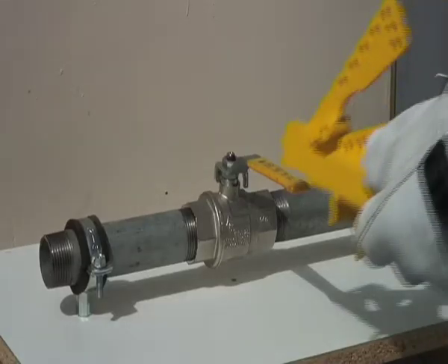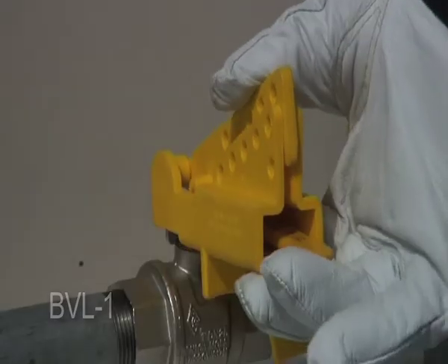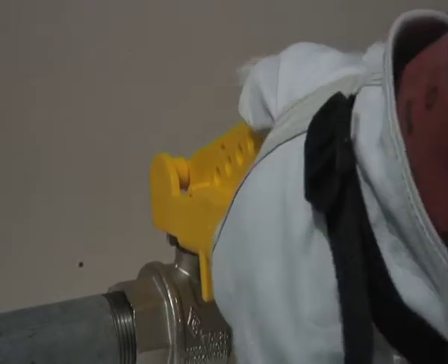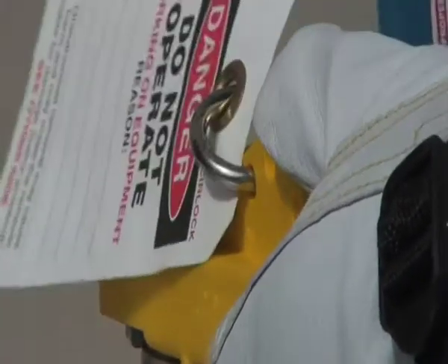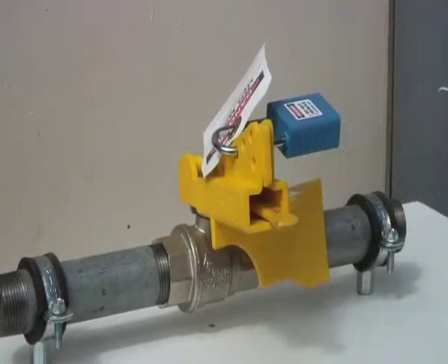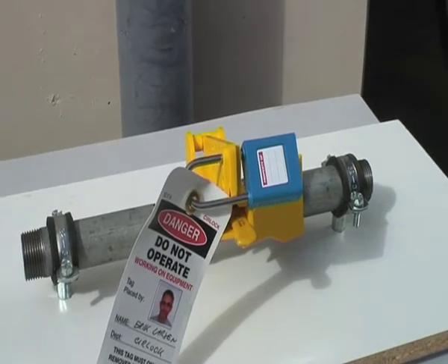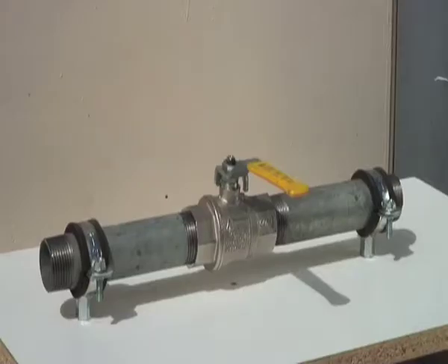Push BVL1 onto the ball valve handle. BVL1 will fit various sizes of ball valves. Squeeze it together till it sits tight on the handle. Place a padlock with a danger tag through the hole to prevent BVL1 from being opened. BVL1 will also lock a ball valve in the open position when this is needed.